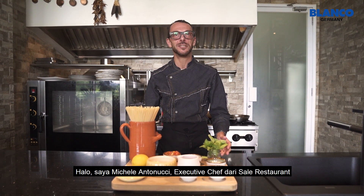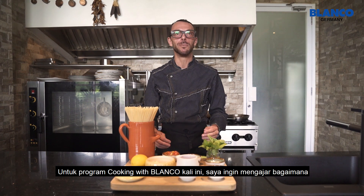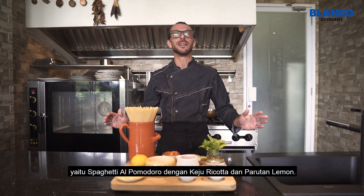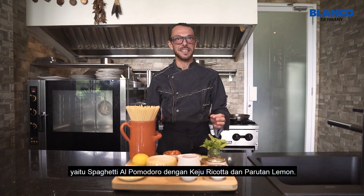Hello, my name is Michele Antonucci. I'm the executive chef of the Sale restaurant. And today, for the program Cooking with Blanco, I would like to teach you how to make the most simple, difficult dish we have in Italy, which is spaghetti al pomodoro with ricotta cheese and lemon zest.